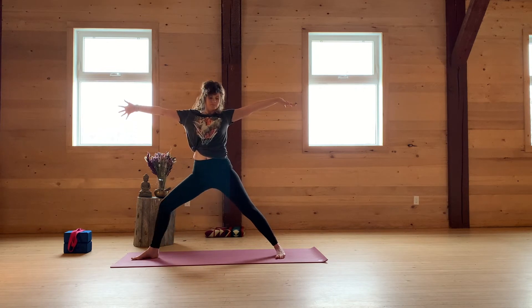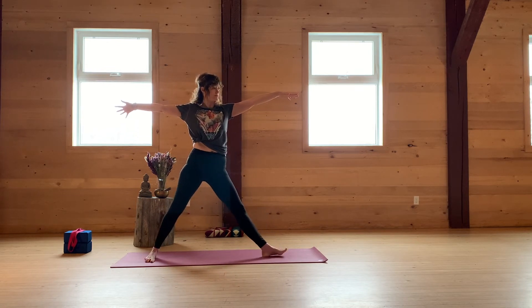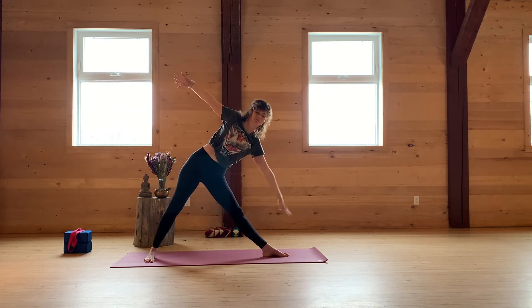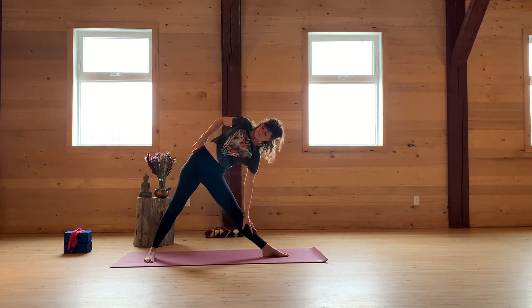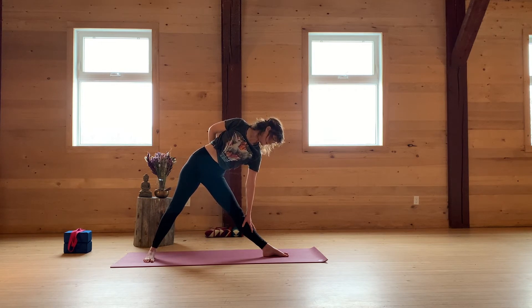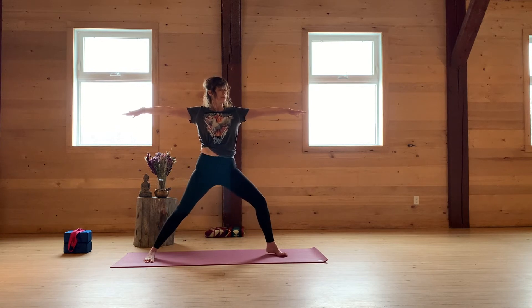Exhale, look down. Inhale, rise up. Parallel the feet and then take the left toes out. Exhale, side B. Taking the right fingers to the right hip. Activate the length of your spine. Use your obliques to turn your torso upward. And then take the right fingers — look for the kidneys — and breathe into your right palm. Chin, center chest. Exhale, look down. Inhale, rise up.